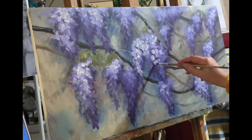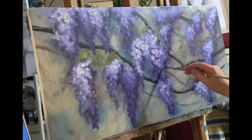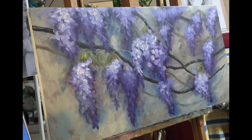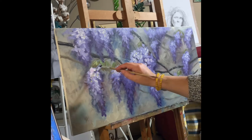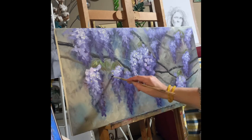You will see how I added lights to the flowers, I fixed the shape of the flowers, and I changed the background because I wanted it to look like a bright sunny day — so it needed more light on the flowers.